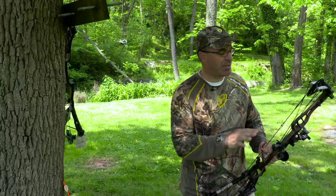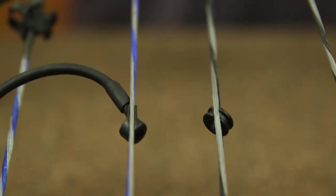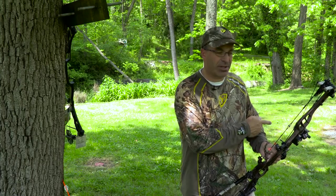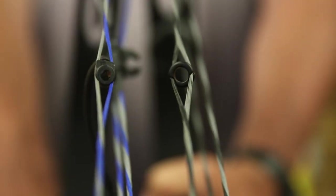There are two basic types: free floating peep sights, and ones that are connected to your cable by a rubber cord. That cord makes sure the peep aligns straight every time so you can look through the sight. Some bow strings can stretch, and peep sights not attached to your cable can turn left or right. With a lot of current modern bow string materials, if it's pre-stretched, that shouldn't be a problem.